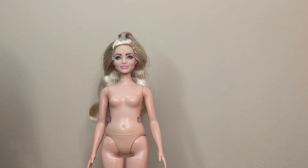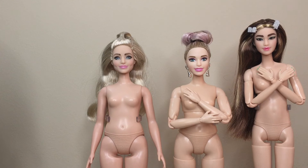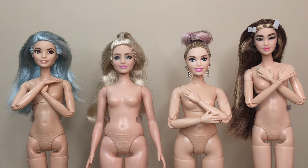Fashionista 202 has several body swap options. You could put her on the Floral Curvy Yoga Made to Move, the BMR 1959 Tango doll, or the Purple Top. On camera, you can see that 202's body is a little pink compared to these dolls, but her head actually matches these donor bodies better than it matches her own body.